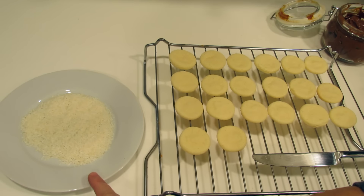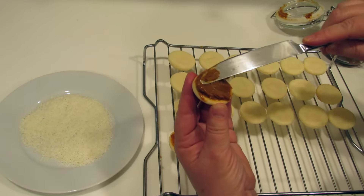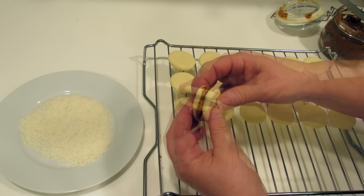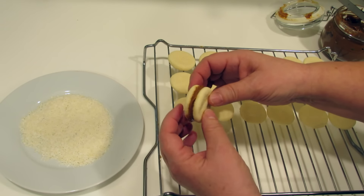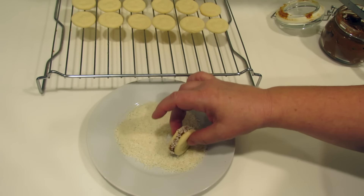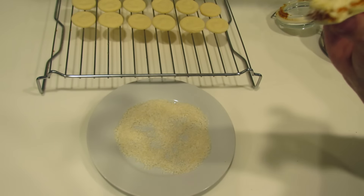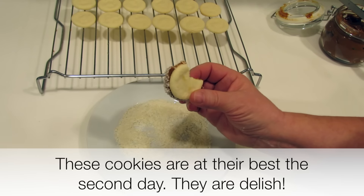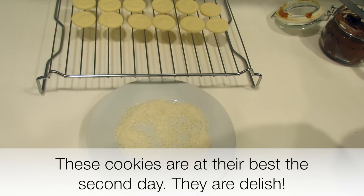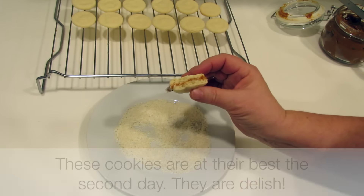I have some shredded unsweetened coconut on this plate. We're going to apply a nice thick layer of dulce de leche, cover it and squish it a little bit, and now we'll dip it in coconut. We're going to taste this. We have a nice tender cookie that is a little crisp with that filling. This is seriously good.